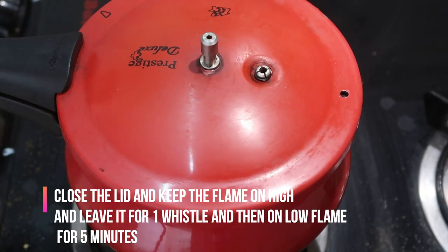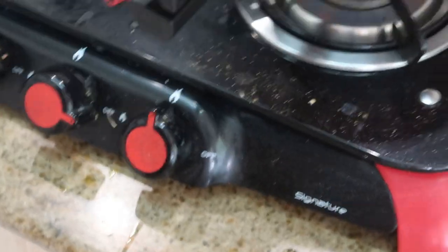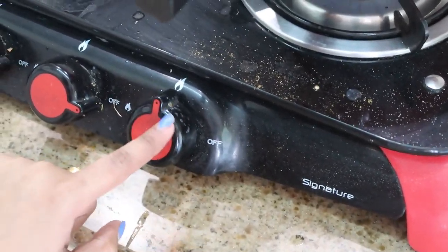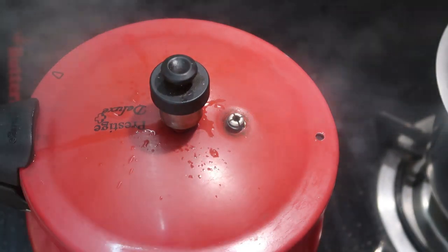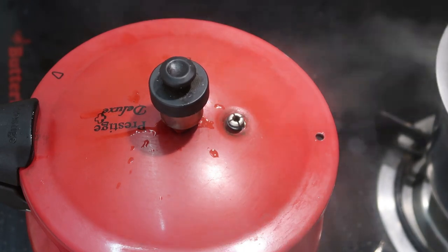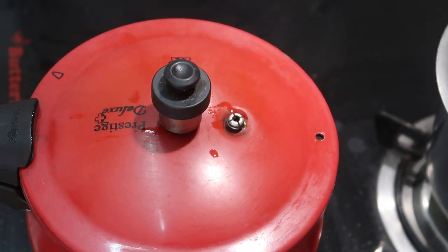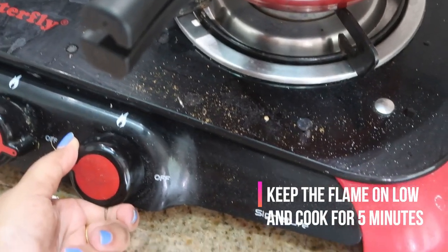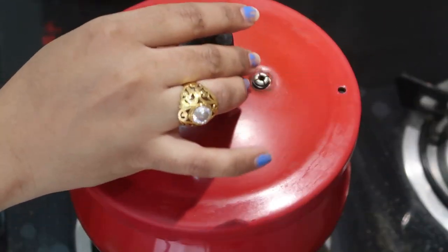Now I'm going to close the lid and keep the flame on full, leaving it until one whistle. Make sure the mixture is only up to halfway in the cooker, otherwise it will splatter. After the whistle, keep the flame on low for another 5 minutes.